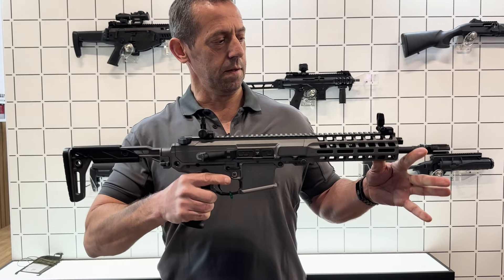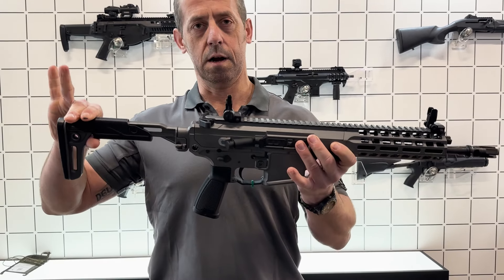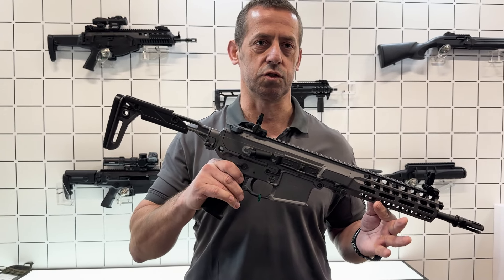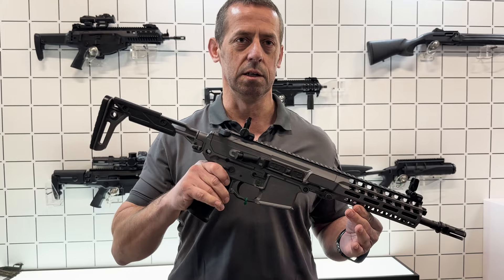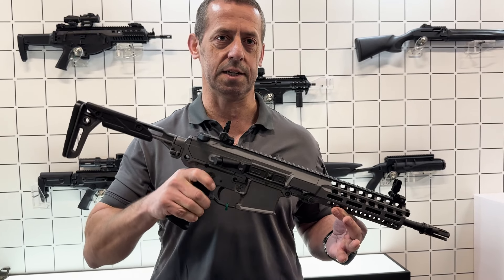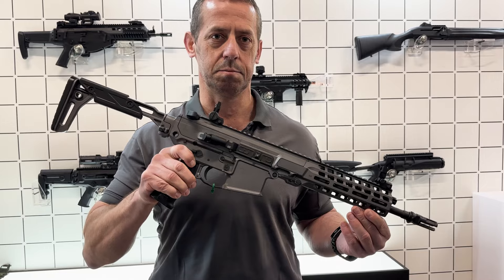As you can see, the barrel is below the buttstock, and what this does is give us great control so we can manage the recoil and fire really accurately, really quickly. And if you want to fire fully automatic, there's very little barrel rise because of that feature.